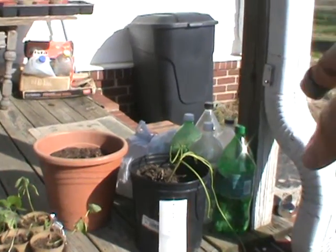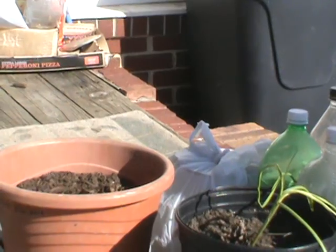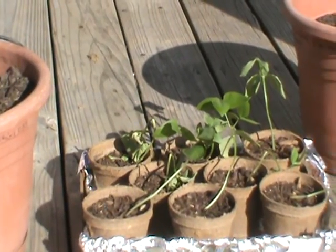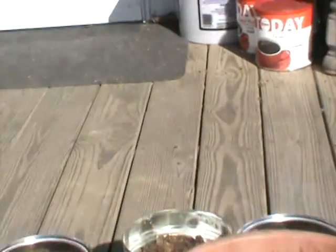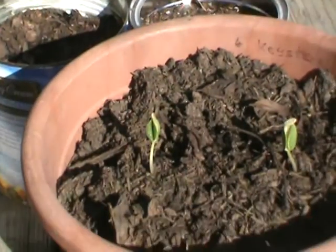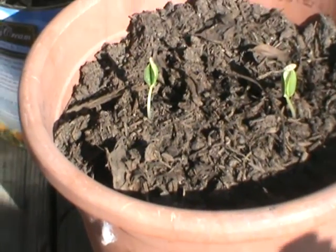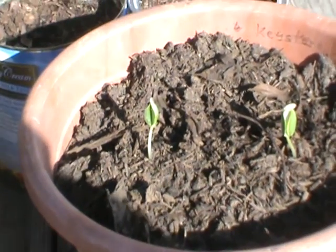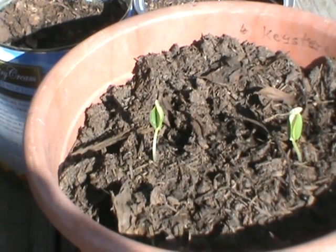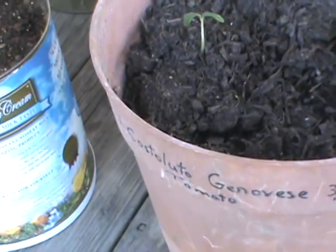Don't know much about garlic, but right there is garlic growing out — it was from a clove. Couldn't tell you what's in that one. Black-eyed peas, eight of them, they're all growing pretty long. Those are zucchini — I believe those are zucchini — two of them, and two in that one there.